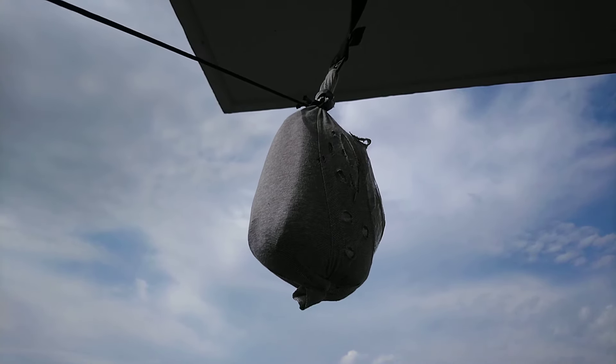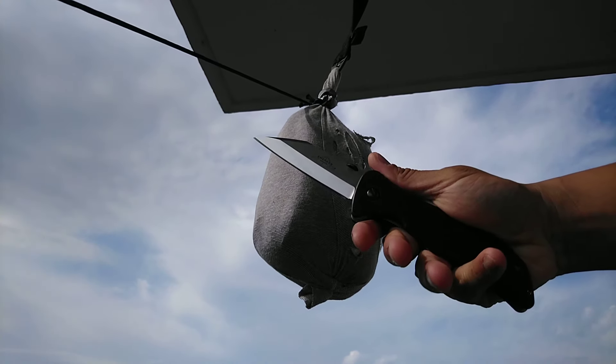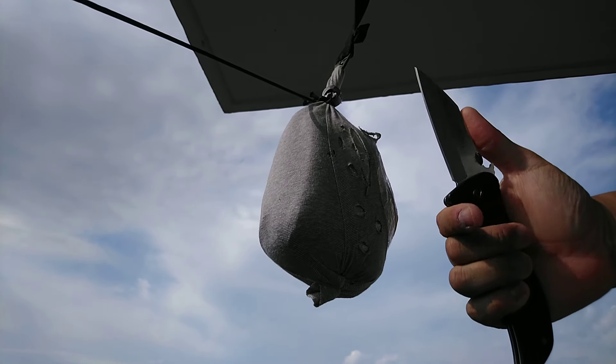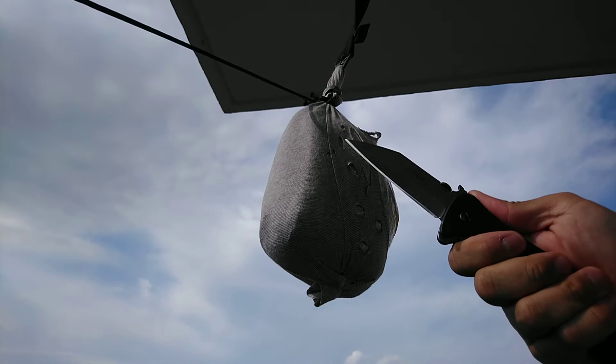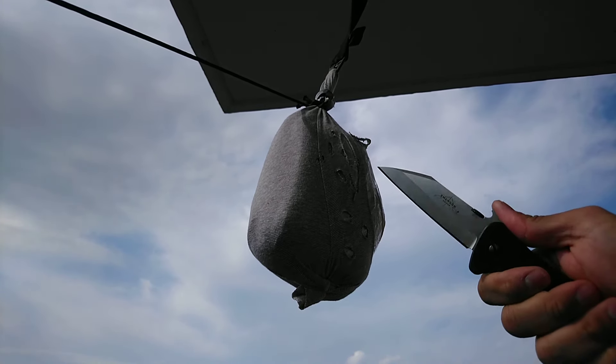Alright, just doing a little bit of organic medium testing, this time with my Emerson Sacks. This has been one of my main carry Emersons for a while now since I've got it. It's just a great all-around knife.